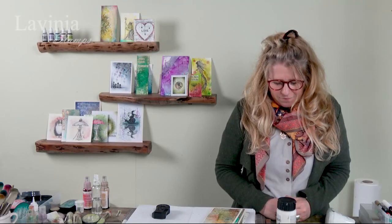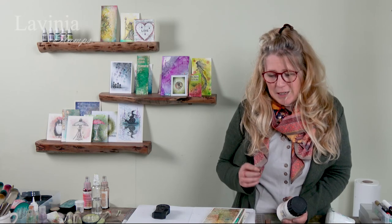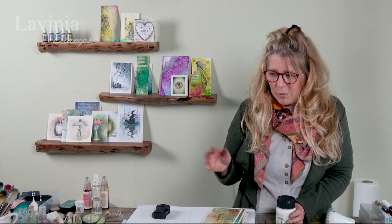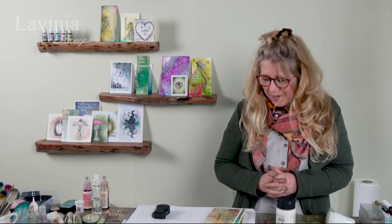Hi guys, this is Tracy from Lavinia Stamps and welcome to another demonstration. We have been using texture paste, something I've not used for such a long time and I've forgotten how much fun it really is, especially now we've got our brushos, our mica mists, and our watercolour card — wow, they work so well together.